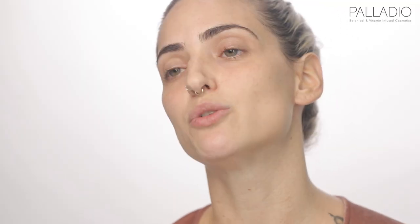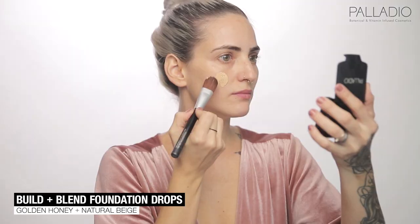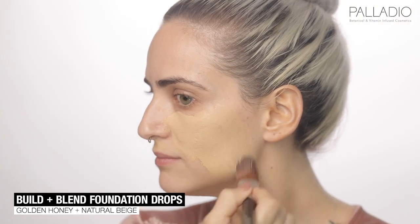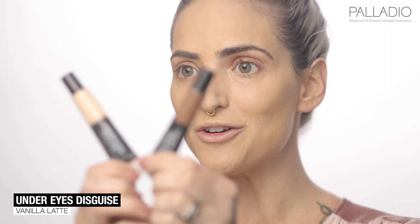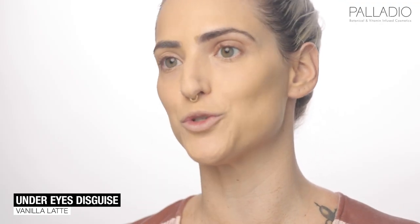For my base, I'm going to be using Build and Blend foundation drops in the color Golden Honey and Natural Beige. I'm going to use under eye disguise in the color Vanilla Latte for my under eyes and Mocha for contouring my face.